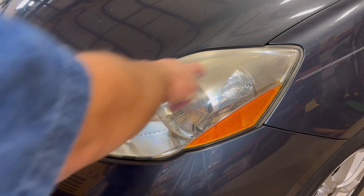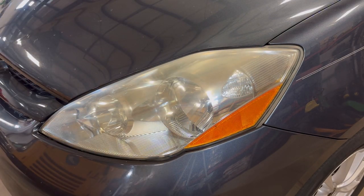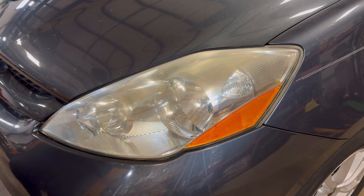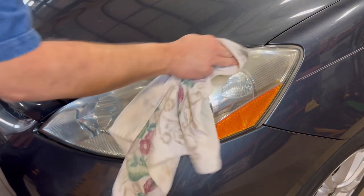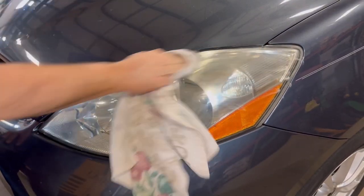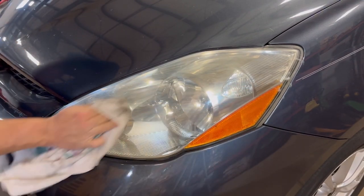It's kind of hard to see, but this is all oxidized on the top part here. You can actually use toothpaste just to clean this up. This isn't that bad, but I'm not a huge fan of toothpaste — you can do it if you want, it smells good. This will take the top layer of plastic off, which will clear up the underside layer.